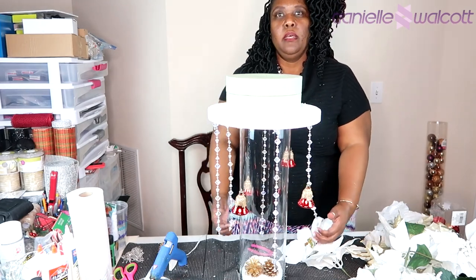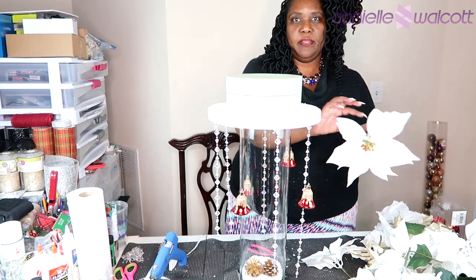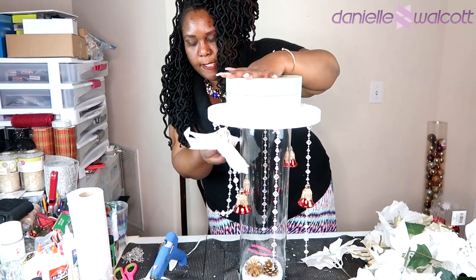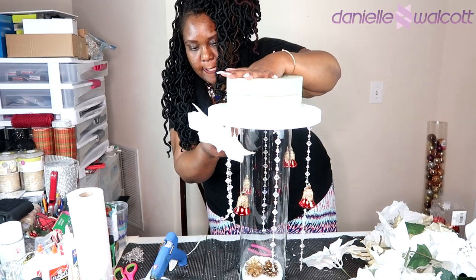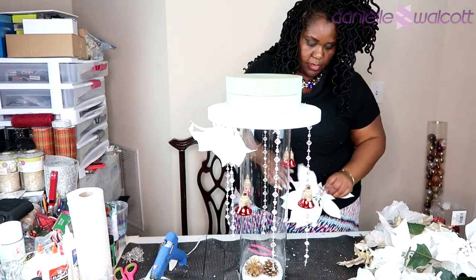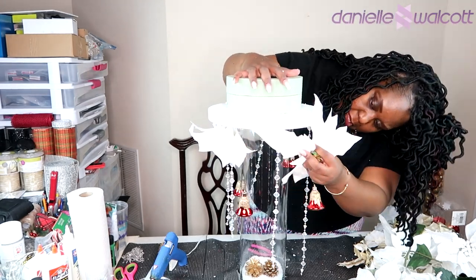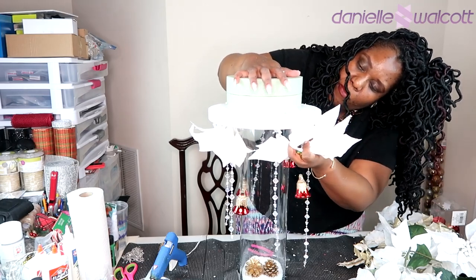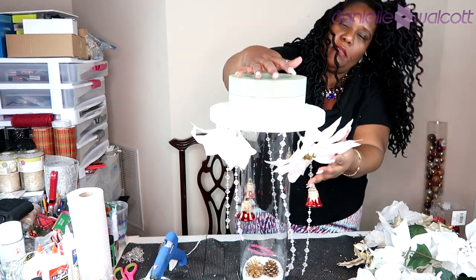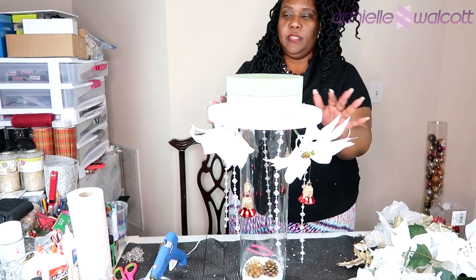Now that our acrylic gems and bells have been attached to our foam, it is time to create our floral arrangement. I'm going to place those poinsettias up into that styrofoam and under, so that your guests will not be able to look up and see the styrofoam on your centerpiece. I truly love these poinsettias I found at Hobby Lobby — they are huge — so we will be able to create a very large centerpiece without having to use too many flowers. I'm going to continue making the floral arrangement and then clean our piece up.